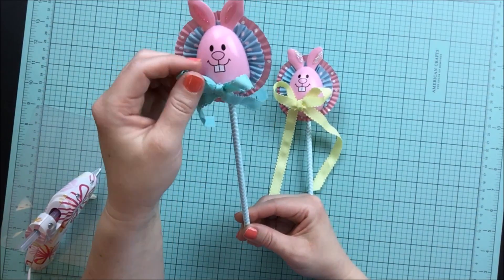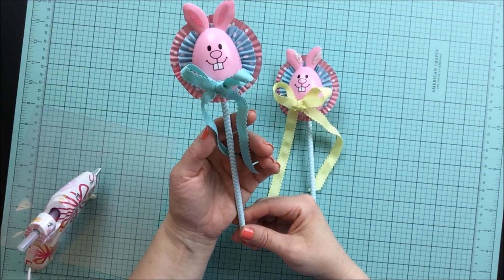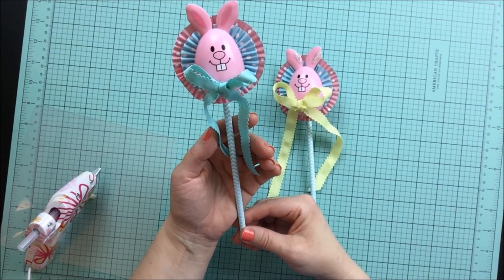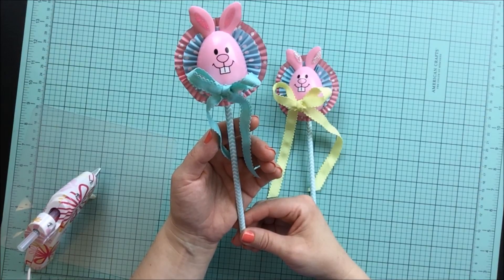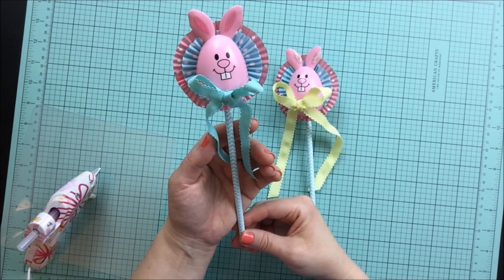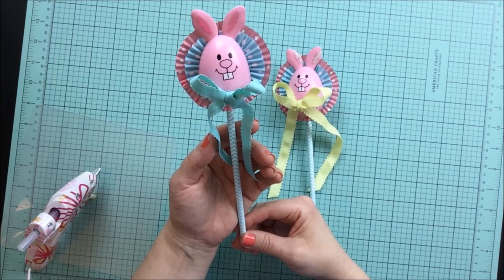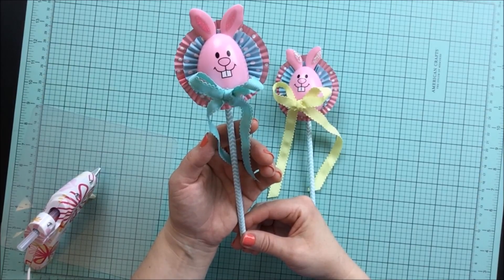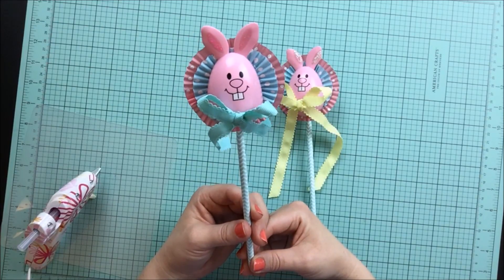Definitely hop on over and check out Happy Meal Queen's channel. I love her, you guys. I've been following her for at least a year now and she is just so creative and has some of the most adorable projects. She has the sweetest little girl who makes a guest appearance in her videos sometimes too, so you will not be disappointed. If you enjoy crafty videos, definitely go check out her channel.